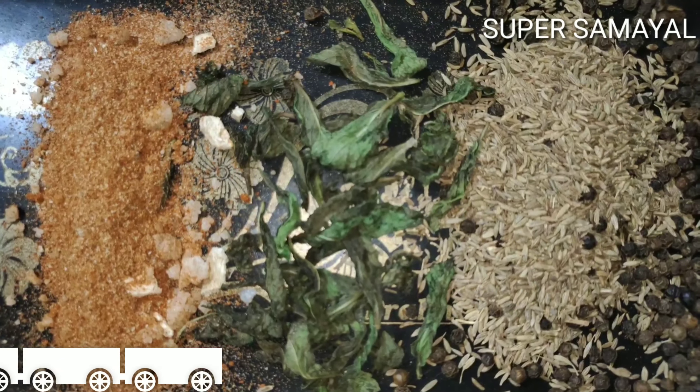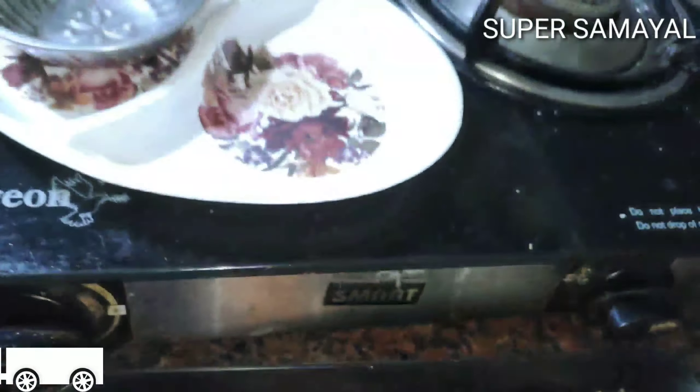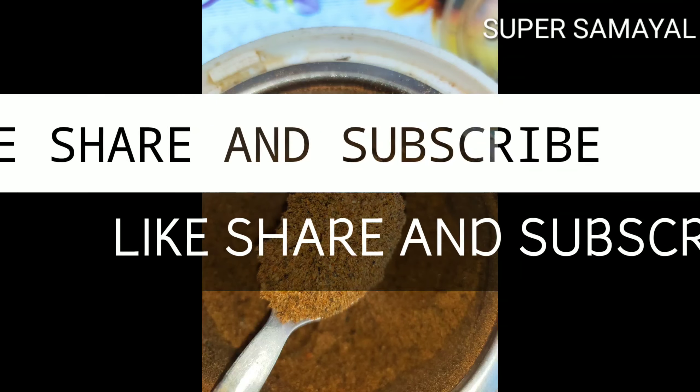I will take a little and put it in the blender to make a fine paste. You can use this. Black salt. Please subscribe!